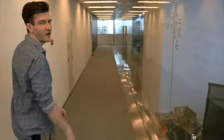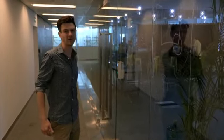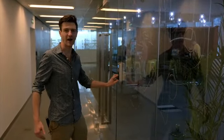For the last three months, I've been at this thing called HAX, the world's premier hardware accelerator, working very hard to bring my dream to reality and trying to give back to all of my fans.